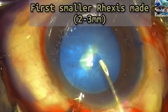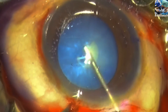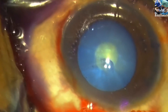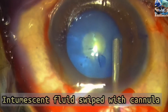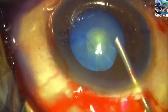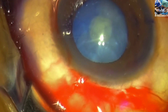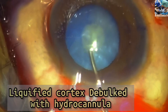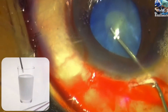First, a small-sized rhexis of around 2 to 3 mm is made. Liquefied cortex is then milked into the capsulotomy opening by gentle swipes with a viscocannula, followed by aspiration of the liquefied cortex with a hydrocannula all around from the back.